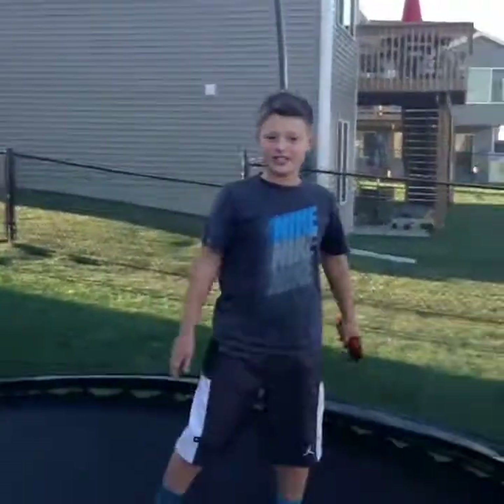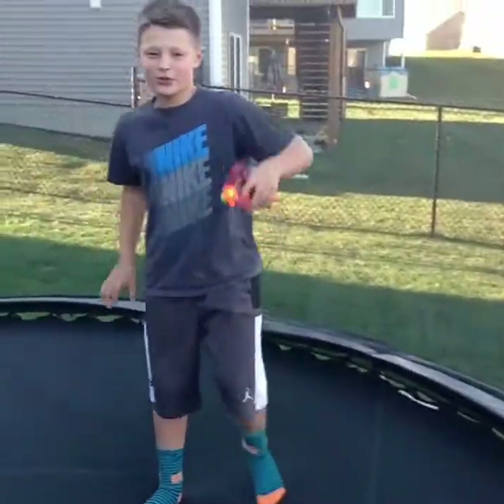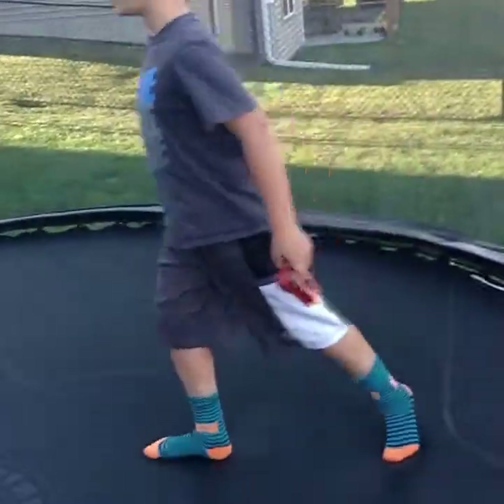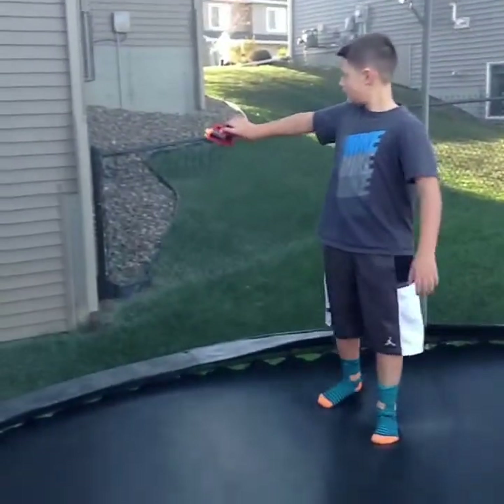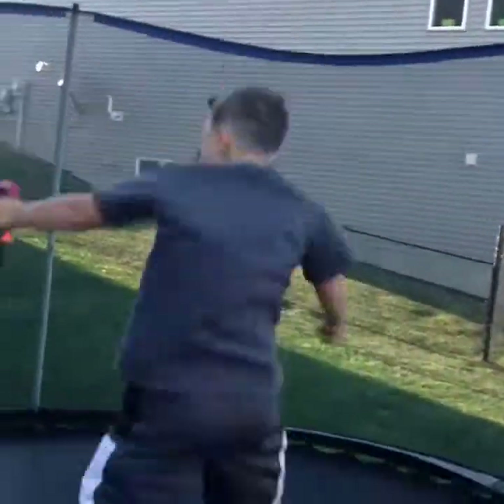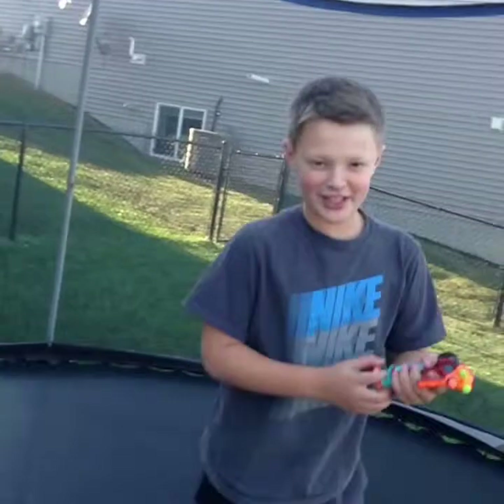This is the 360 no scope. This is the target right here. Oh, I didn't cock it — we'll do that again.